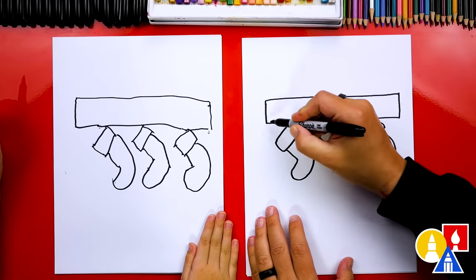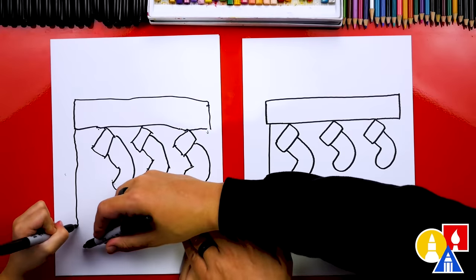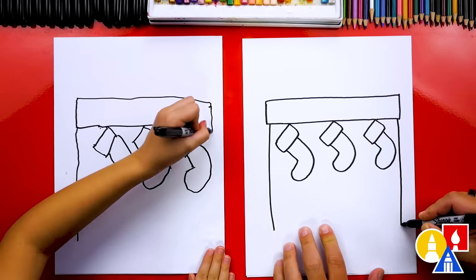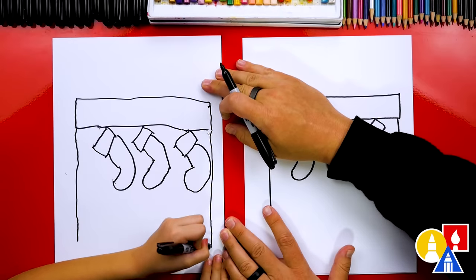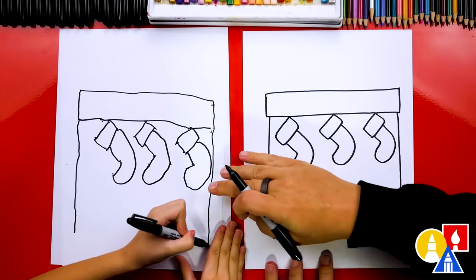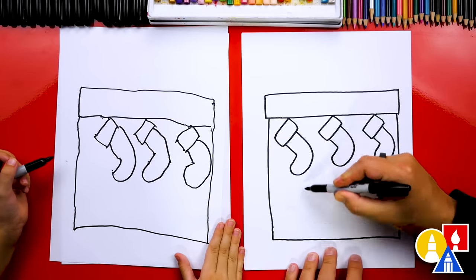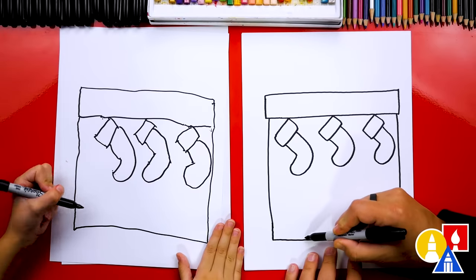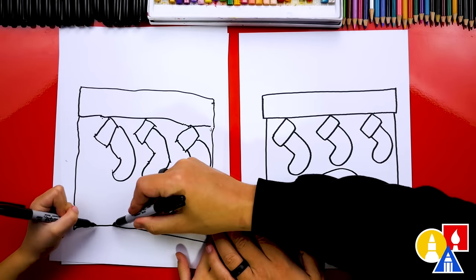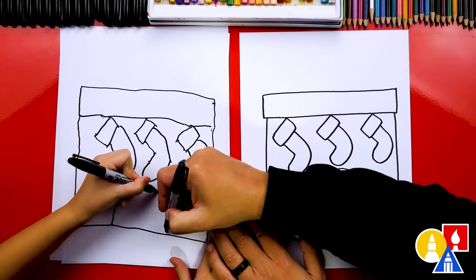Now let's draw the fireplace. We're going to draw a line that comes down really far on each side — start there and come down, then do the same thing on the other side so it comes down to the same spot. Then let's connect the bottom together. Now let's draw the fireplace opening: a big rainbow line or upside-down U, starting here, coming up almost to touch the stocking, all the way up, around, and back down.